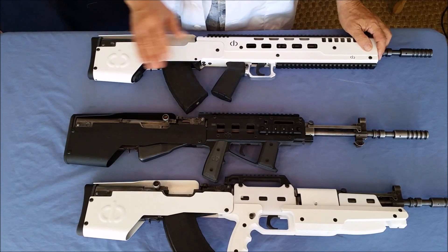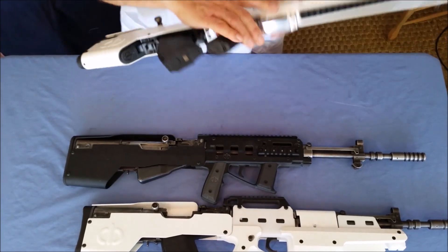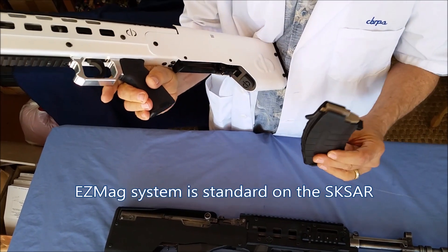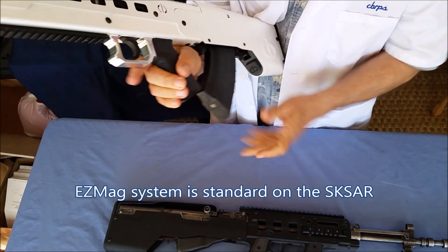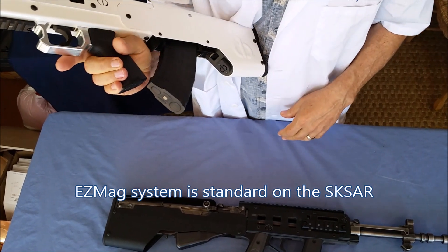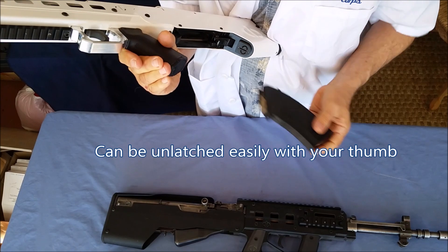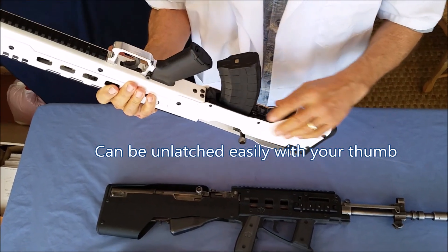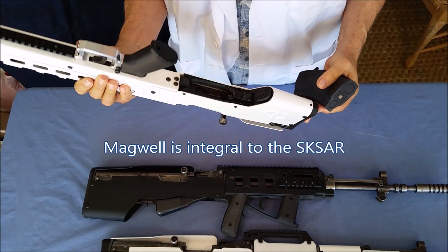On the SKSAR, we developed a mag system that allows you to have state-of-the-art mag insertion, removal, and storage. As you can see, there's no appendage on here — that's removed two inches of it. And it allows you to insert it easily, and then it can be removed with your thumb. Part of this system is the mag well that is part of the SKSAR system.